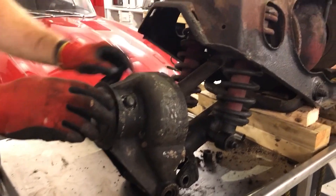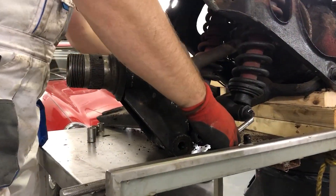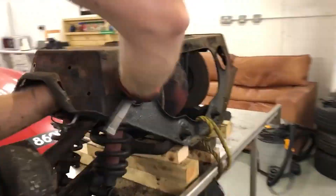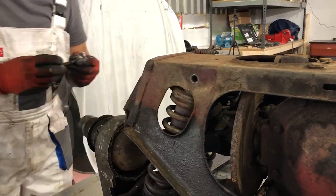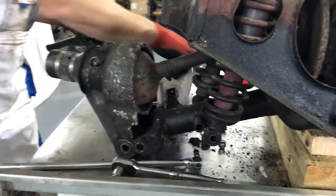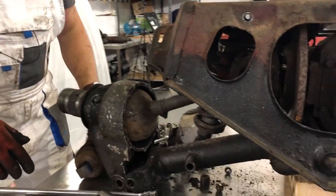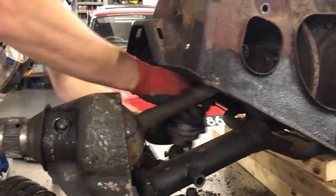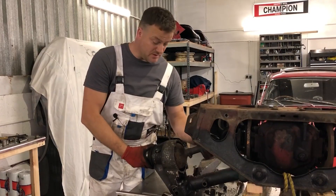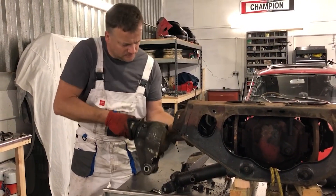So what I'm going to have to do is disconnect the half shaft at the other end. To do that first, I'm going to have to take the springs and dampers out. With those out of the way and the nuts undone that hold this half shaft onto the disc brake, I can now finally pull this all out.